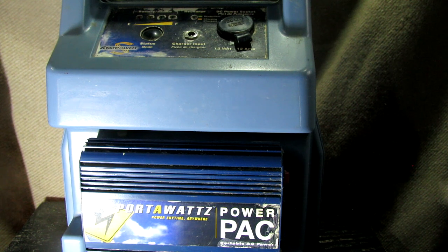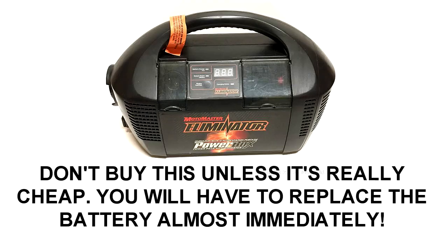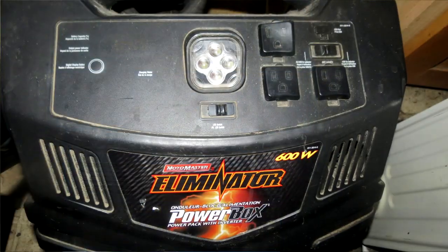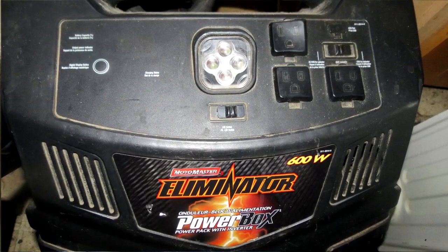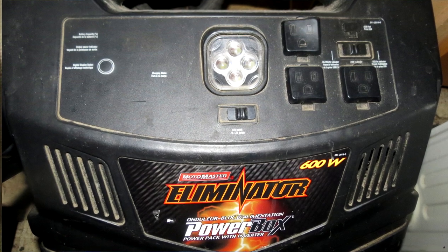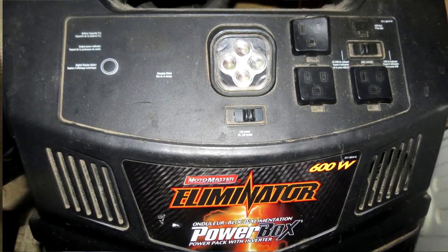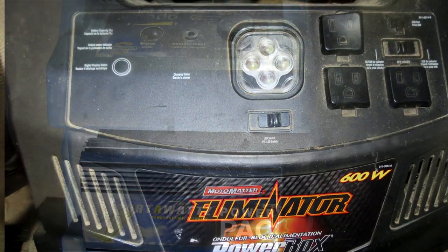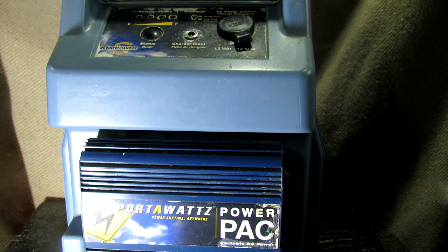I've owned quite a few different versions up here in Canada. I've bought quite a few of the Eliminator power boxes and actually replaced the battery in another one — I'll put the link in the description if you want to see that video. But there is a problem with those Eliminator power boxes: a lot of them come with really cheap batteries that are hard to replace. Typically the terminals are swapped and you can't get a proper fitting battery very easily, if at all.